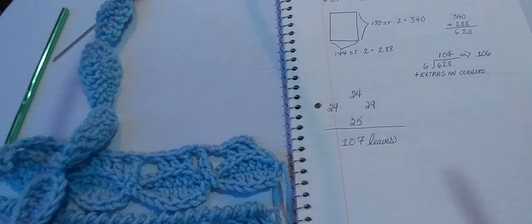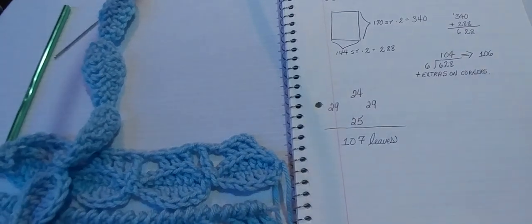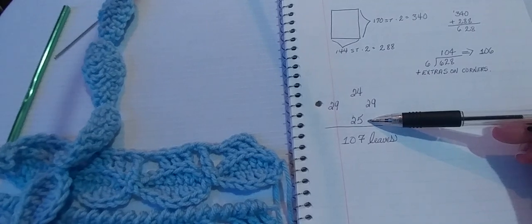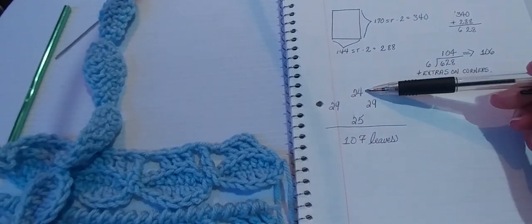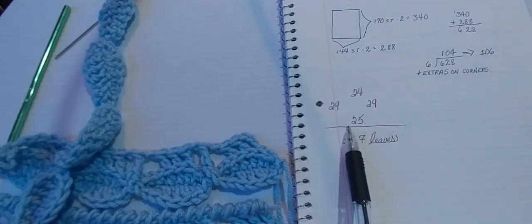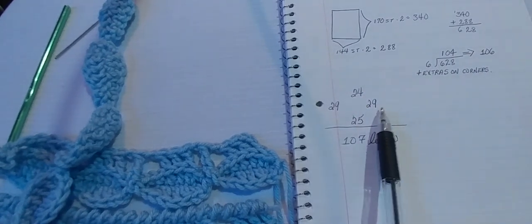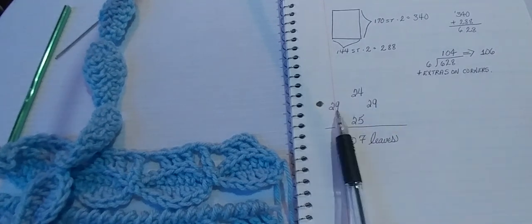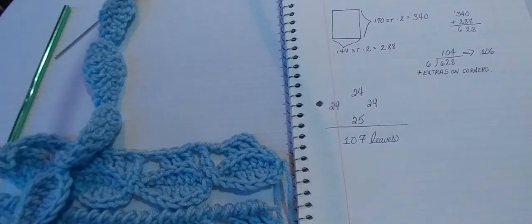I'm certainly not going to take it all apart just to make sure the numbers are completely even on each side or top and bottom. It turned out to need one extra leaf along the bottom edge, and I don't know why or how, but it looks fine. So if yours ends up like that, don't panic. It looks fine. But if yours does end up perfectly spaced and even, then that's awesome. I ended up with 24 leaves on the top and 25 on the bottom, and the sides matched up, which surprised me.